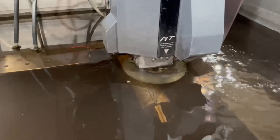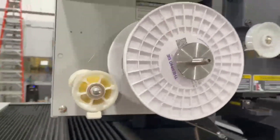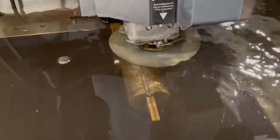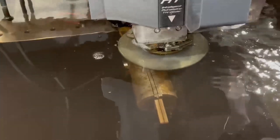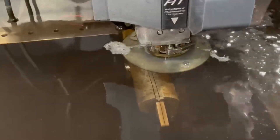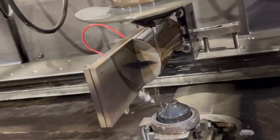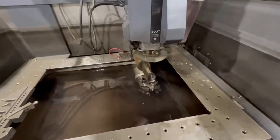Looks like we're about two hours faster with this high-end wire to do this profile. I'm going to cut it off right now. There is our cut. There's our slug. Two hours faster — that is worth it.